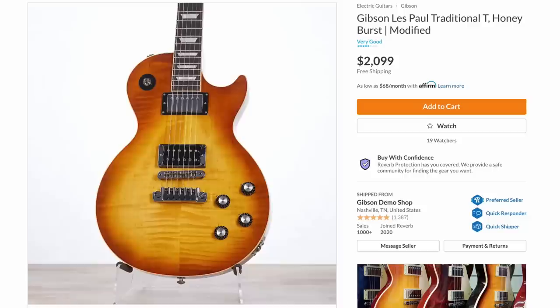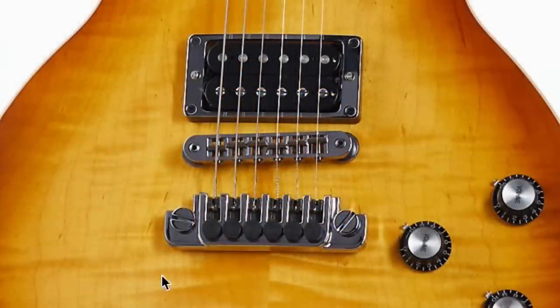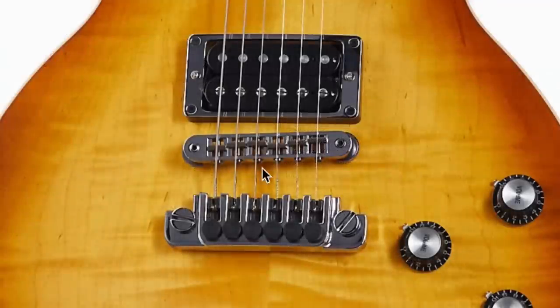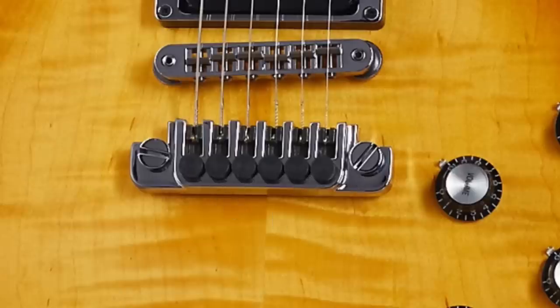Next up was this Les Paul Traditional T. This is an older guitar since it's a Traditional, priced at $2,099. The reason I wanted to share this one is they put a TP6 tailpiece on it. A lot of people don't realize the TP6 tailpiece is still in production — you can buy it on Gibson's website if it's ever in stock. This was first introduced in the late '70s and allows you to fine-tune your guitar, but for me it's all just about the looks.